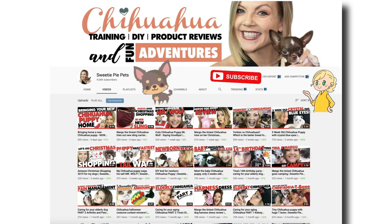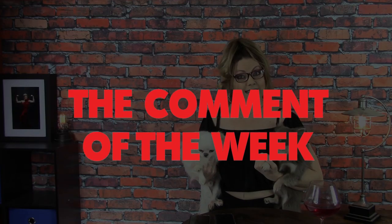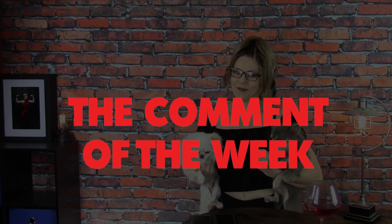Please like, comment, and subscribe to Sweetie Pie Pets. Click the bell for alerts when I release my new video, and stay tuned to the end of the video to hear my pick for comment of the week.